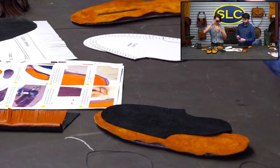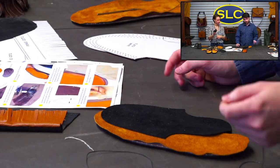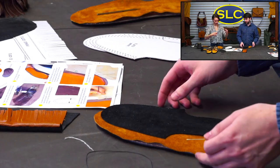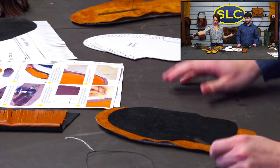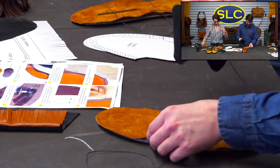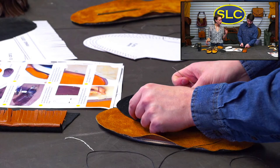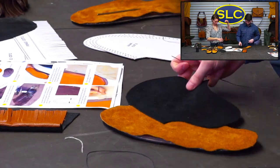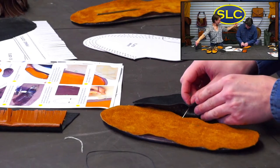How much thread do I need? In here they use two different pieces, but I tried to make it long enough to go all the way around. I did four times plus a little bit — that's what I normally do for saddle stitching — but you're losing a quarter inch each time you do each stitch, so you need quite a bit more.